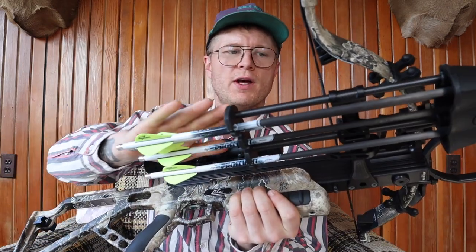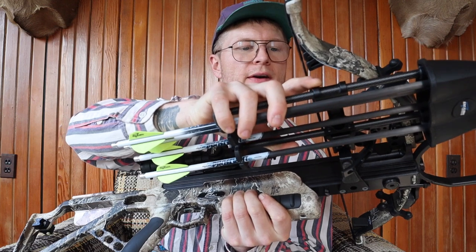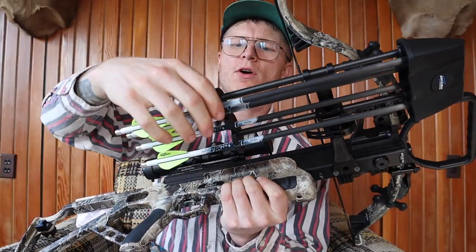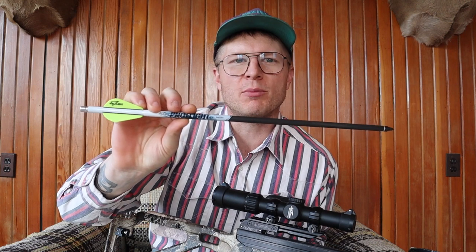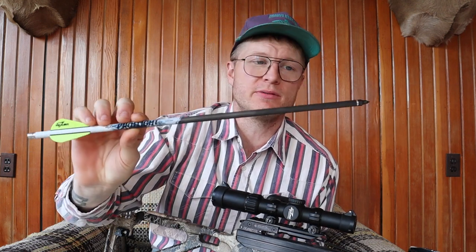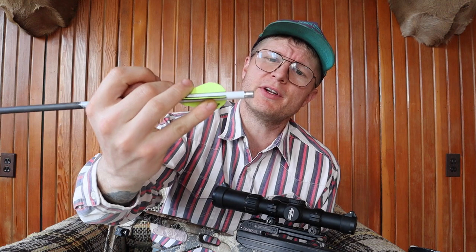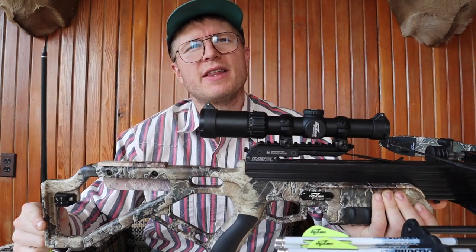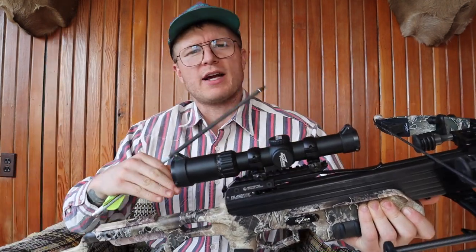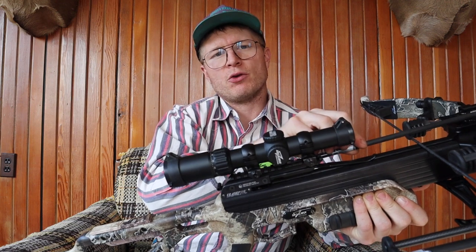It comes with the Excalibur quiver that detaches really easily — that's deluxe for hunting. It also comes with four of Excalibur's Pro Flight live action arrows. These are their high-end arrows, around $80 per four. The knock on these arrows is special because Excalibur crossbows have a ceasefire technology — when you cock the string back and place the bolt in, it has to be properly seated in that groove or the bow will not fire.